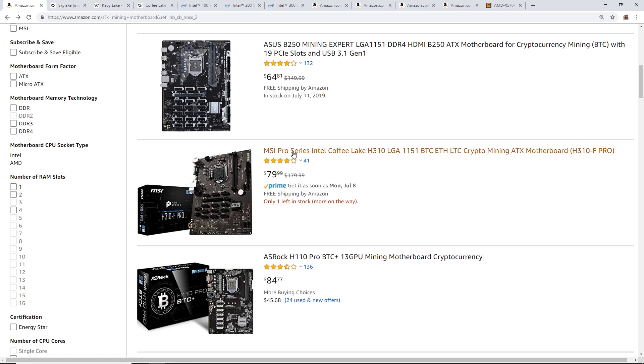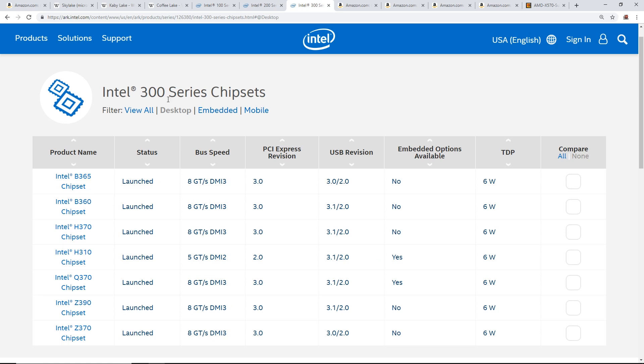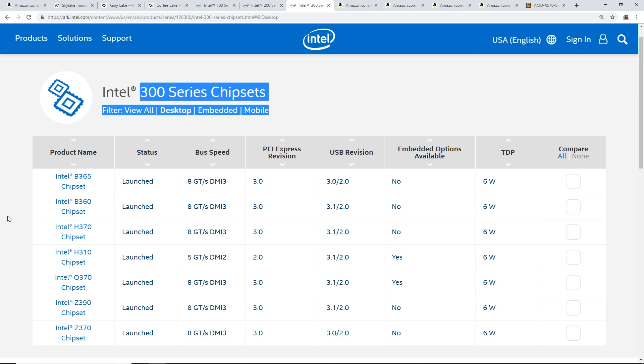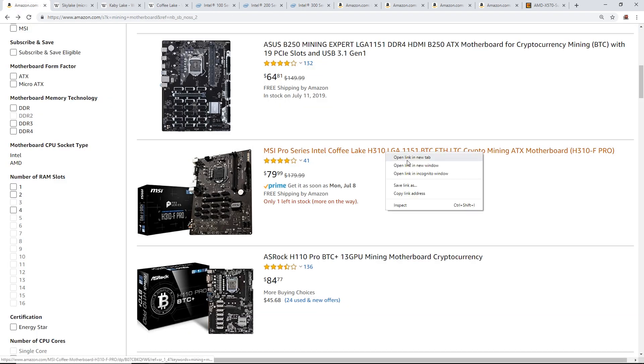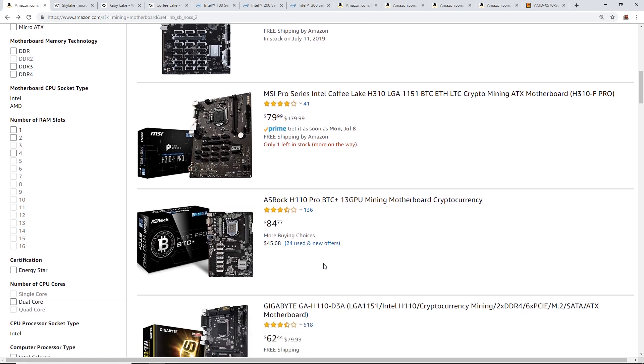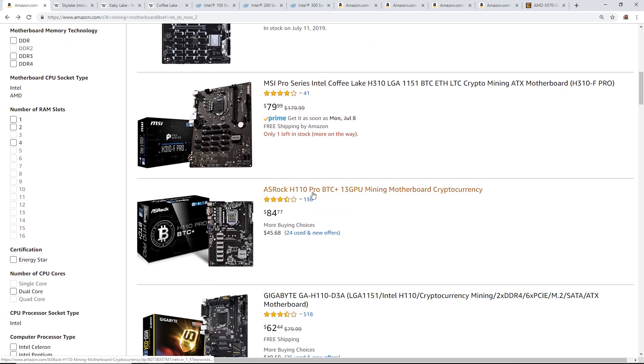Next example: the MSI Pro Series H370 mining motherboard. This board actually shows the code name 'Coffee Lake' in its description, which is 8th gen. It also has an H310 chipset option. Both H370 and H310 are 300 series chipsets, so you know this board is compatible with Coffee Lake processors.